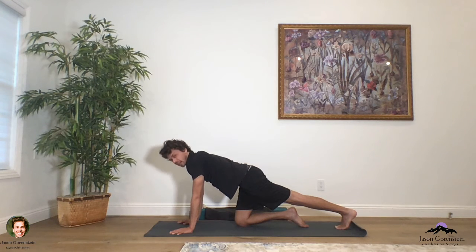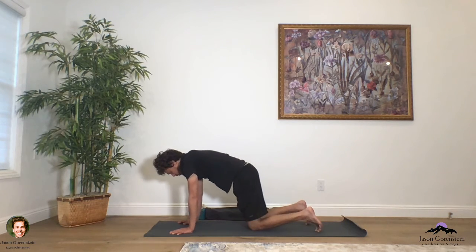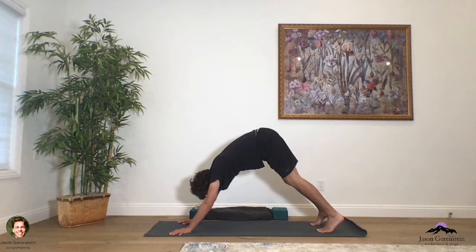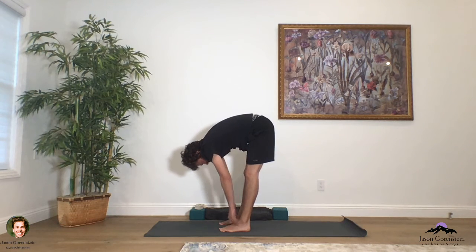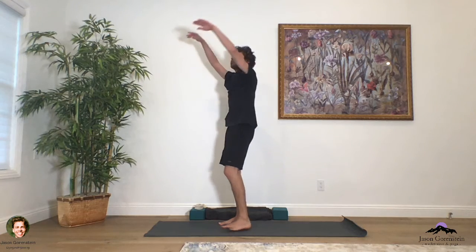On an exhale, release the right knee down and take the left leg on back. Press down through the left ball of the foot, wrap your outer arms in, hug that belly in as you press through those fingers. Once again, rounding through the spine as you press those fingers on down, looking towards your belly button. Then on an in-breath, lengthen through the chest, the heart, the sternum.